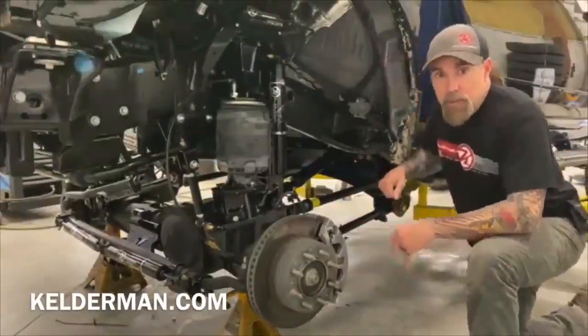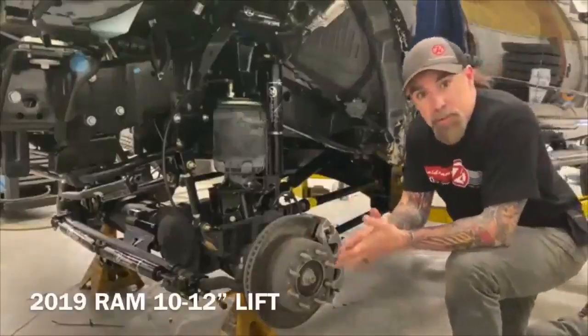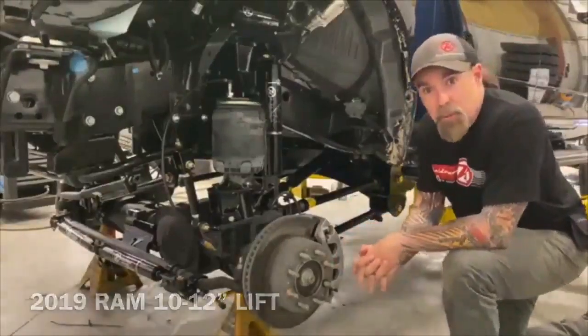Hey, Jeff Kelderman here, Kelderman Trucks. Today we're going to do an overview and provide some installation tips on our 2019 Ram 10-12 kit.